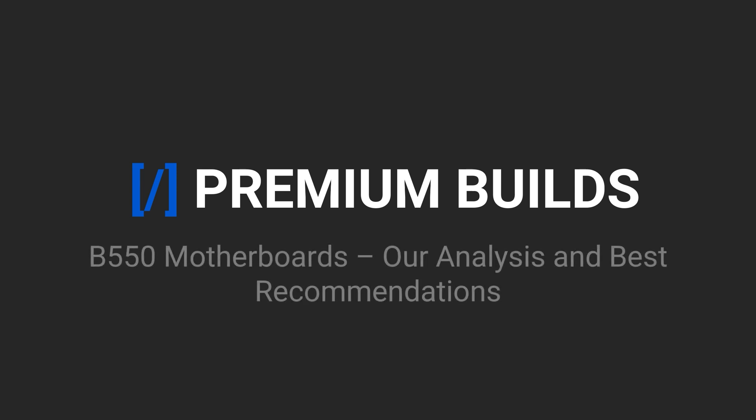How's it going, everybody? I'm Ryan, Editor-in-Chief for PremiumBuilds.com, your one-stop shop for the latest tech news and price-to-performance optimization guides. Today, we're going to take a look at the new B550 motherboards and offer our recommendations for the five best models to pair with the new Ryzen 3000XT CPUs.